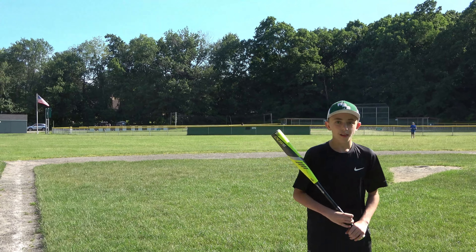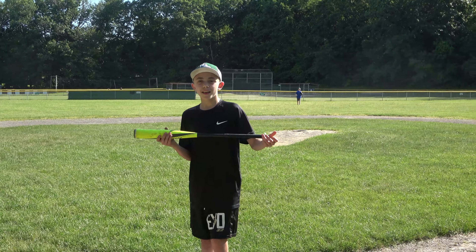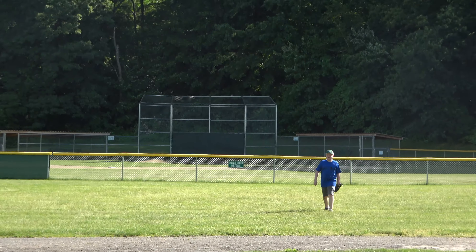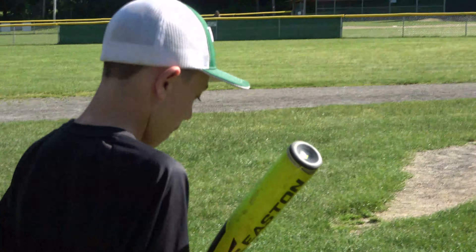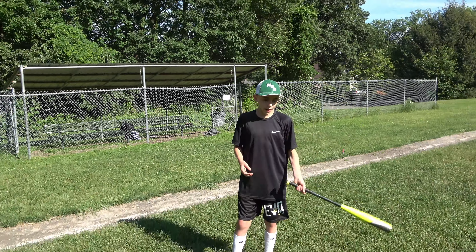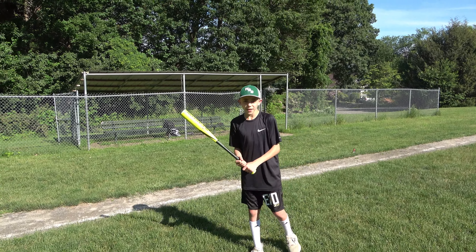Out of ten, I'd probably give it... six out of ten? Seven out of ten? Spuddy Teddy, out of ten, how do you rate this bat? Eight. Alright, I'm rating it a five and a half. Overall, I think the grip of the bat was a little bit slick. I don't like it because it's old, and it wasn't great. The barrel size is pretty small. But other than that, it's a pretty good bat. Seven out of ten.